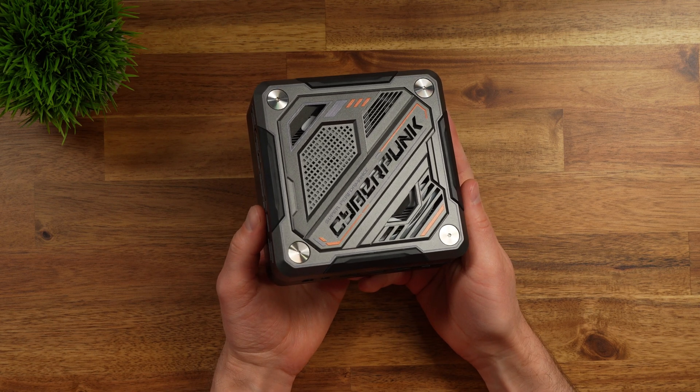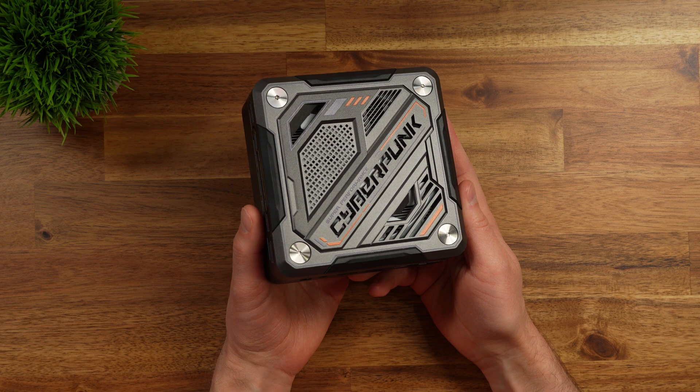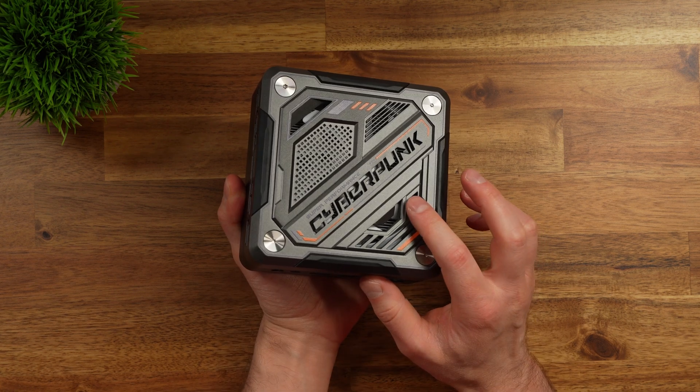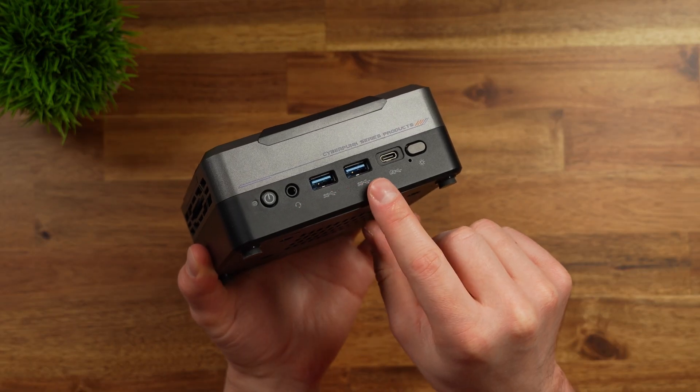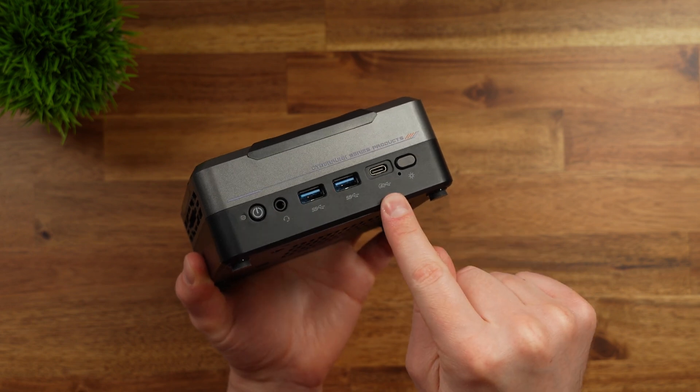I've had this mini PC for a little while now and I gotta say it's been pretty cool having my own little mini PC hooked up to my TV. If you haven't seen my review of this, make sure to check it out. This one has a good amount of I/O on the front and something that made this one unique is it also has USB 4.